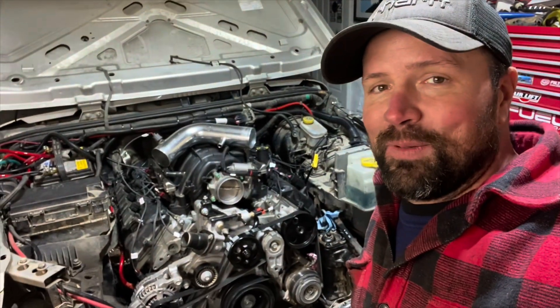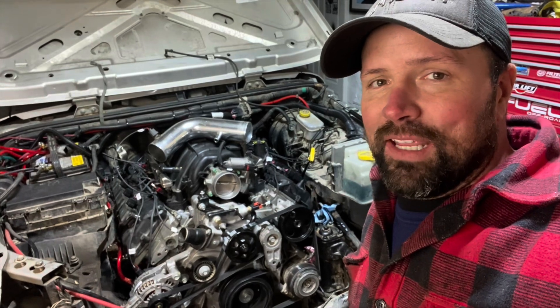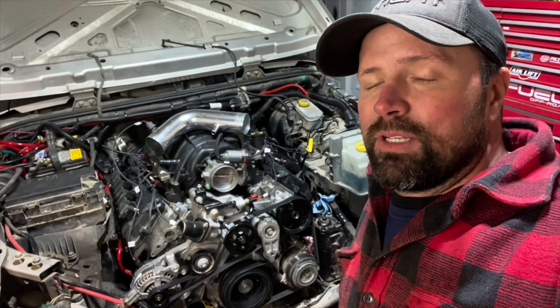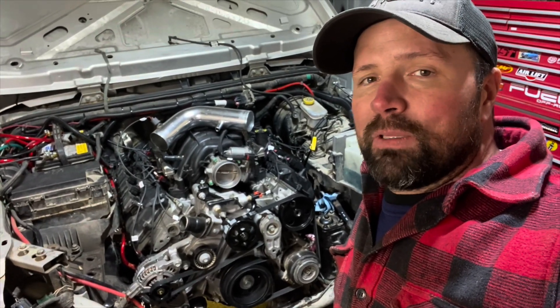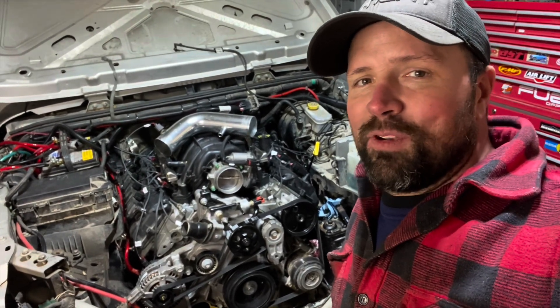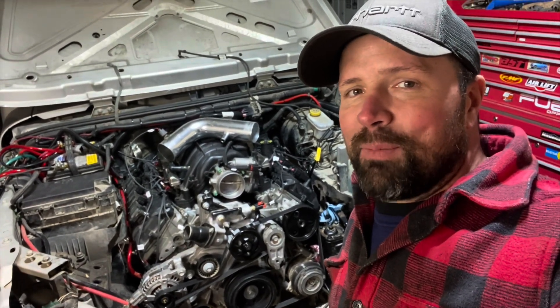Now we're just going to do some fine tuning. Get that radiator, rad support and stuff in there. I'm still waiting on a couple parts for my transmission cooling. I'm going to run my own lines, so I'll show you guys all that as well. Hit that notification button so you can see this thing wrapped up. Thanks for tuning in. Talk to you guys later.